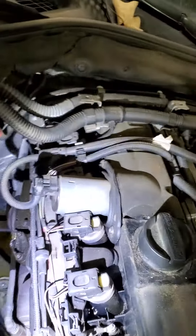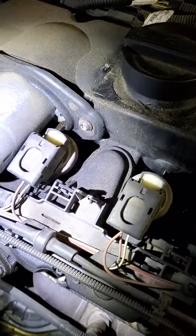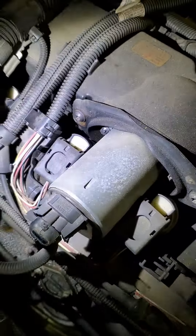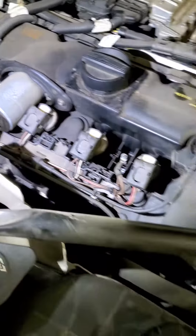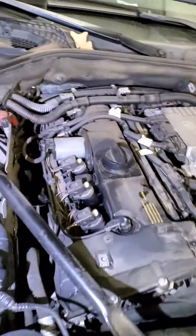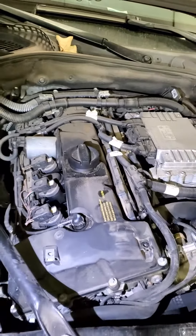This is a pretty common problem for all BMWs. The valvetronic gasket is also leaking, so that gasket piece needs to be replaced as well. There's some other work going on with this car, but we'll start with this first.